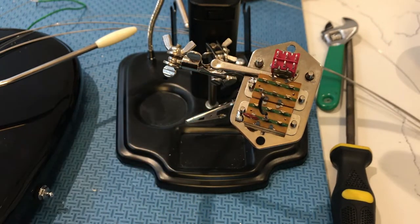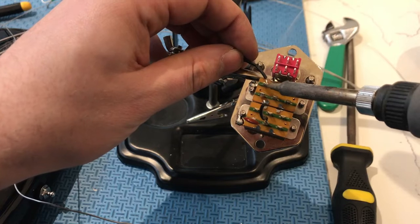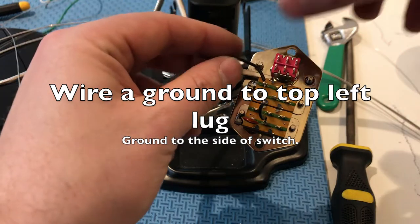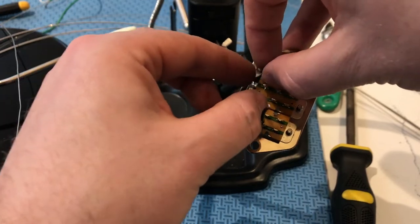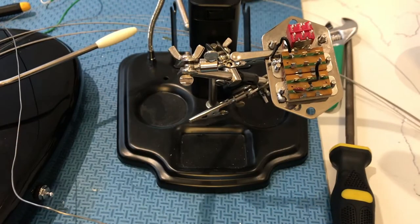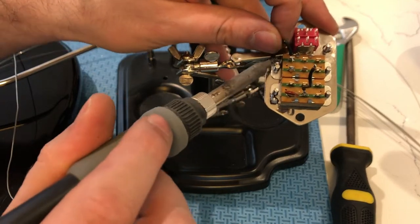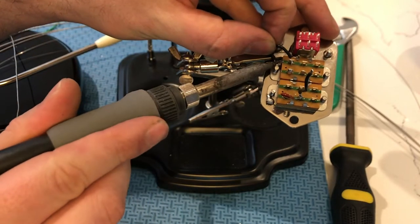Let's start by doing the series parallel switch. The lug in the top left has to be going to ground. To do that, I'm just using the ground that was already there on this switch — the blob of solder — so attach it to that.